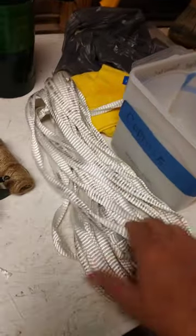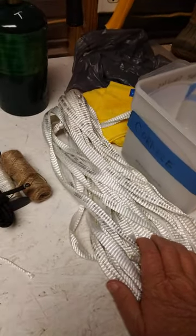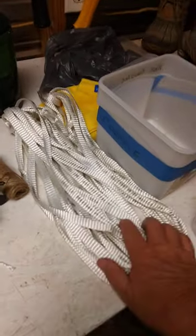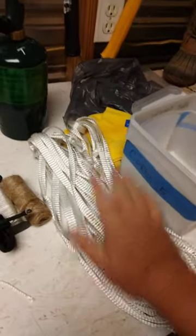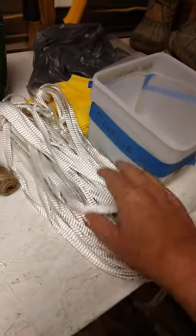Mule tape — this stuff holds 1,800 pounds. This is what cable people use to run cables through walls. I have a connection — a friend who works for AT&T. They use this stuff a couple times and throw it away, and I'm like, bring it to me! Mule tape can be useful — you can make hammocks out of something like this.